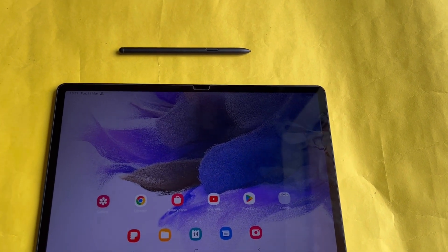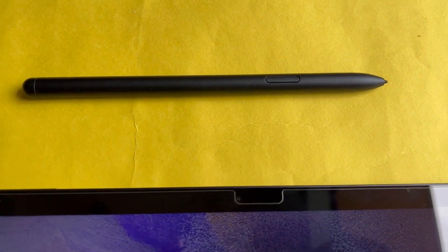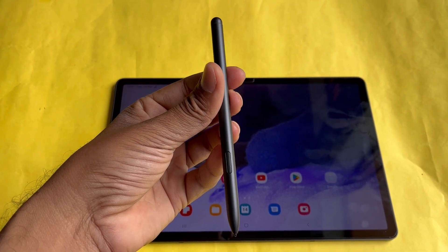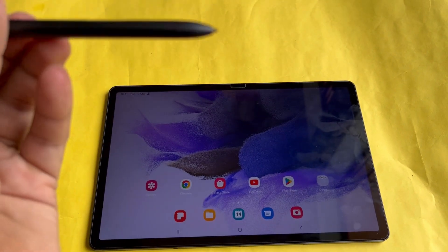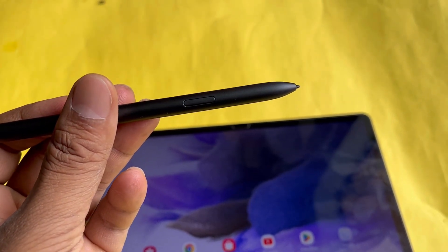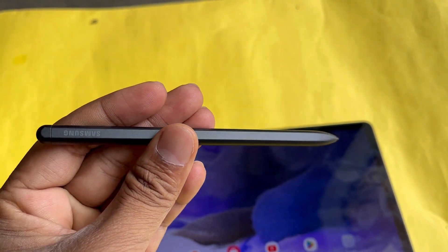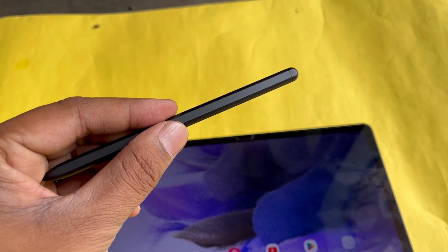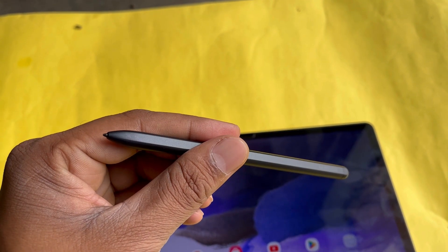The Samsung Galaxy Tab S7 FE comes with an S-Pen stylus included in the box, which is a nice added feature for a mid-range tablet. The S-Pen is similar to the one included with other Samsung devices such as the Note series smartphones. It is a passive stylus, which means it doesn't require any batteries or charging — it uses electromagnetic resonance technology to communicate with the tablet, allowing for precise and accurate input.